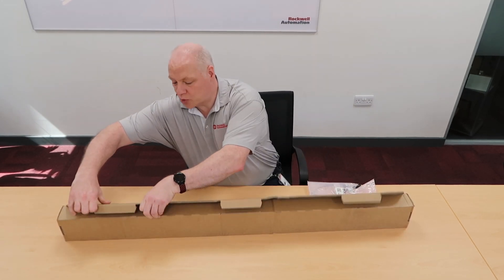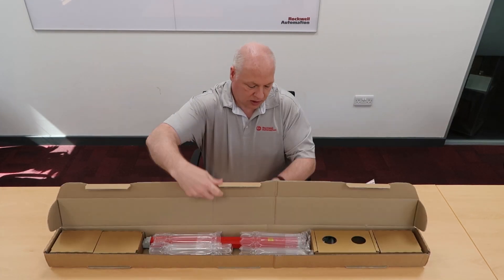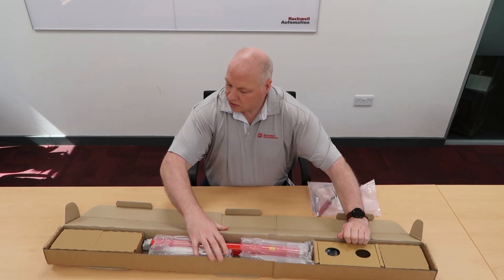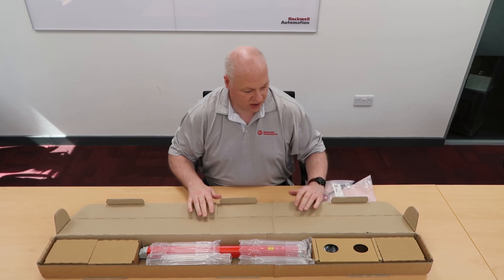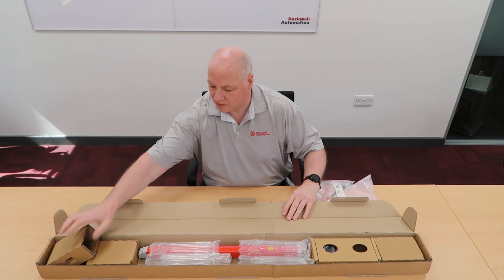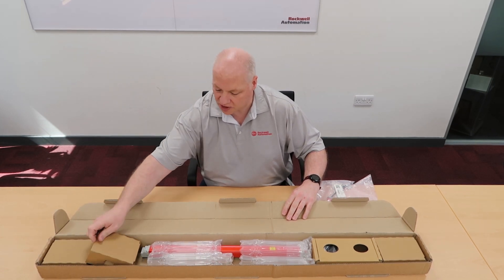We use cardboard packaging — it's better for the environment and it can be recycled. Inside, we're still using the cardboard packaging for environmental reasons. These are just packers to take up the space.